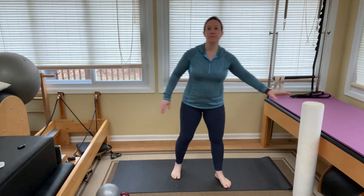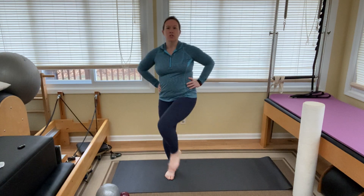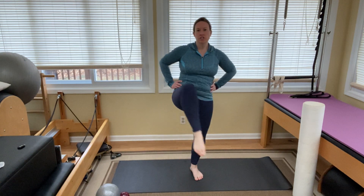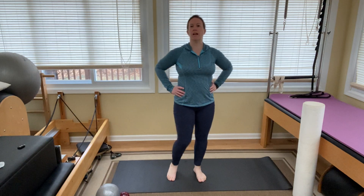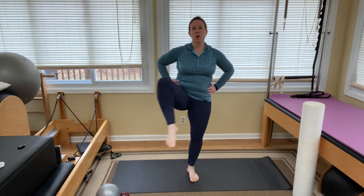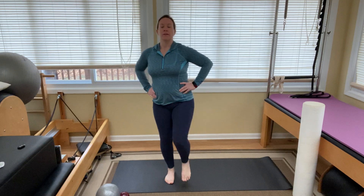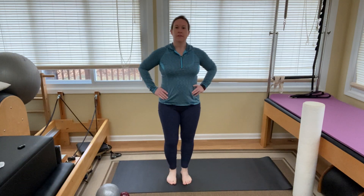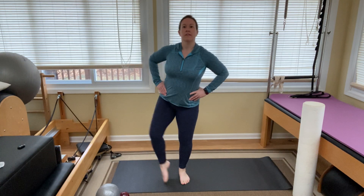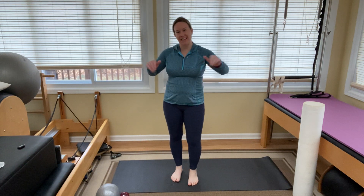Now we're going to open up those hips. Bring your hands to your sides and open the hips, alternating — just kind of swinging that leg open like a door swinging on a hinge. A couple more openings, then close it up. Move those hips — they get stiff when we sit a lot.